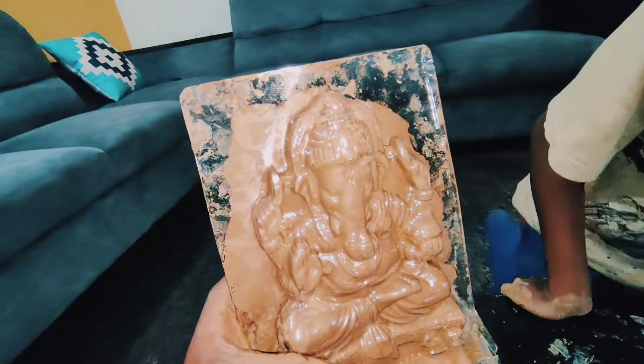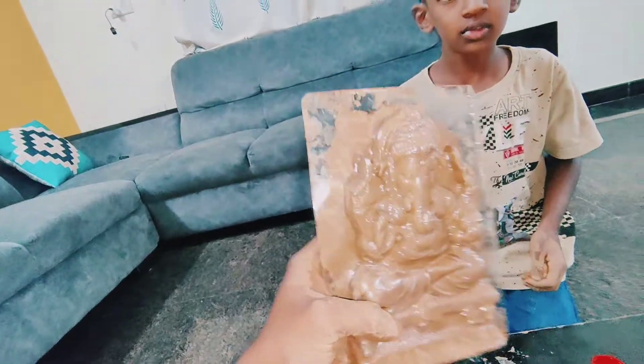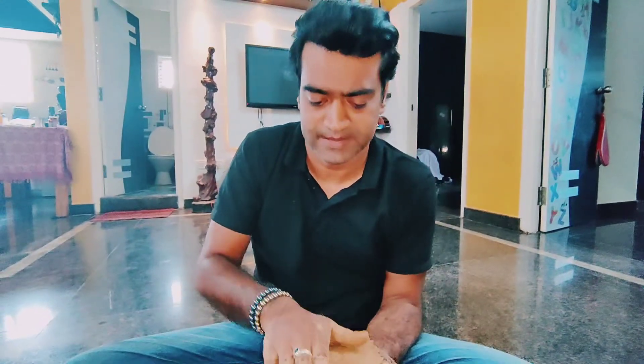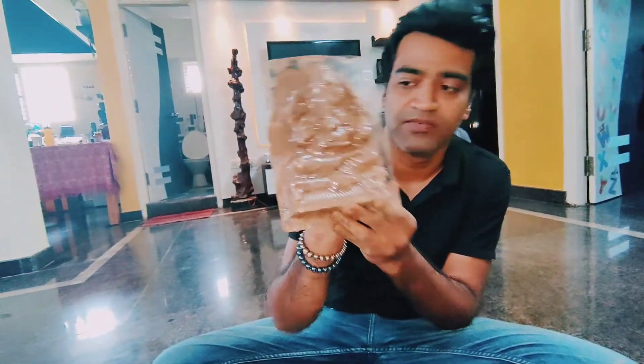The results are very good. We will keep this for three days. The festival is on Wednesday and today is Sunday, so this is our Ganesha — we have put it on the mold.